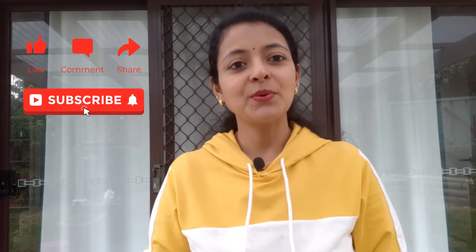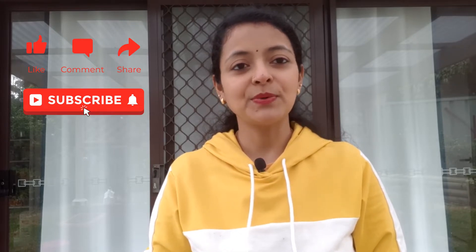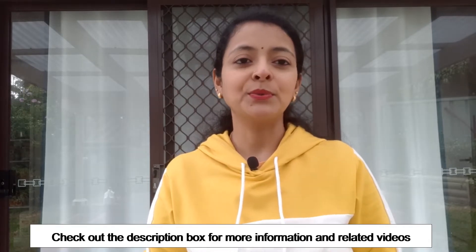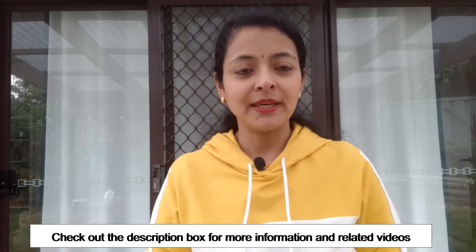Hello everyone and welcome back to another video from Homemaker. Before I start with today's video, I would like to thank all our viewers who have liked and subscribed to our channel. If you haven't done so far, please don't forget to subscribe for our new releases every week. It really means a lot to us and it also motivates us to bring out new and informational videos every week.